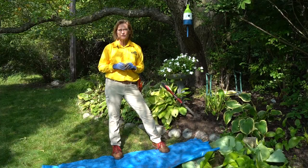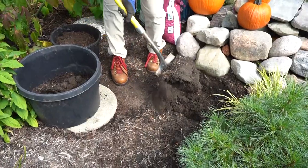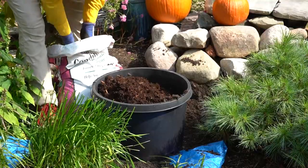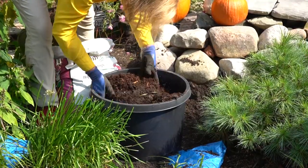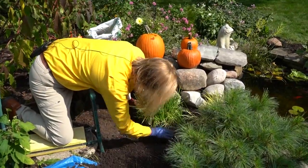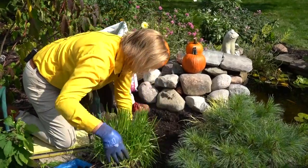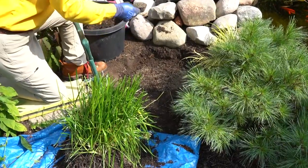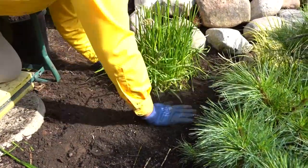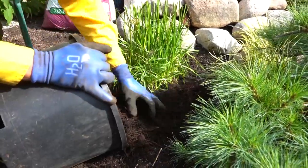Move them into their new home — the hole should already be prepared. Dig a hole about two times as wide as the root system. Amend the soil with English Gardens soil conditioner. Plant at the same or slightly higher depth than what it was planted originally. Add biotone starter plant food. Tap the soil lightly around the base of the plant and cover with mulch to keep in the moisture.